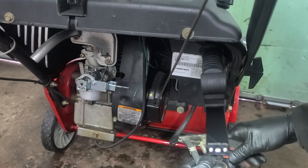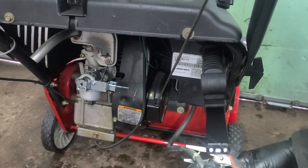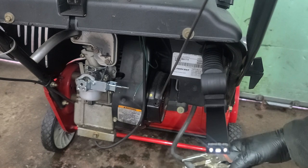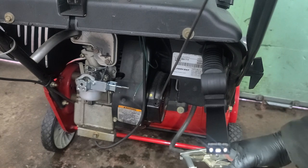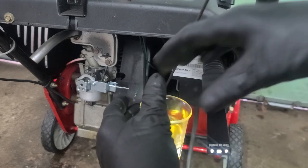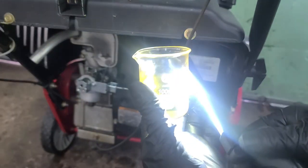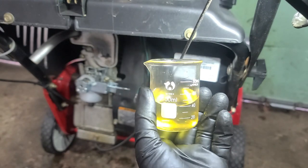Now that the carburetor has been reinstalled, I'm pulling a fuel sample to see what the fuel in the fuel tank looks like. As you can tell, it is dark and it has debris floating in the fuel. I will need to drain the fuel tank.